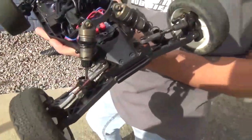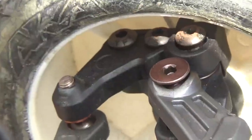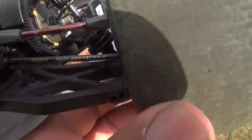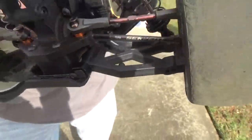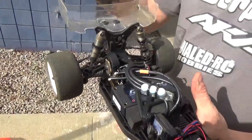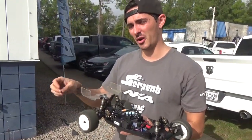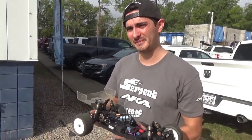Up front it's still kit setup. The color and detail on the car are impressive — you can really see it in the CVDs and dog bones. The CVD out-drives actually have three adjustments to make them longer or shorter, with steps built right into the actual hub.